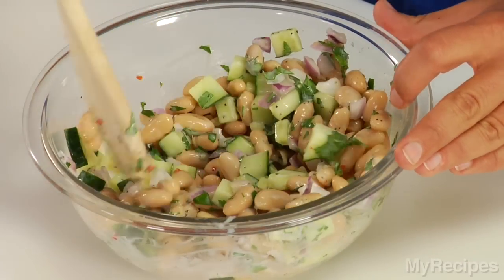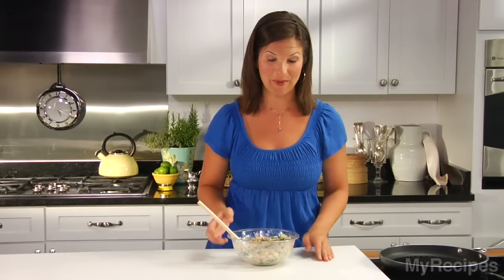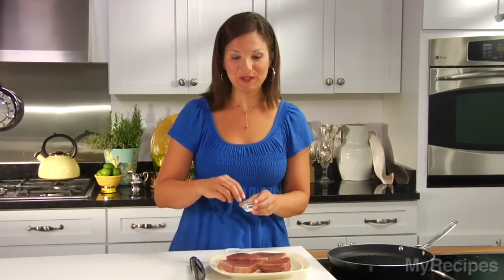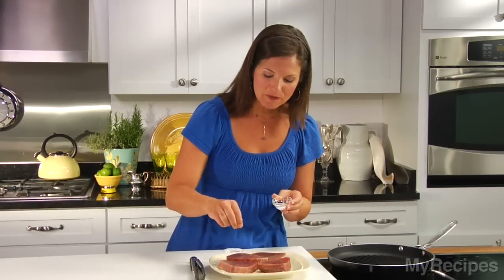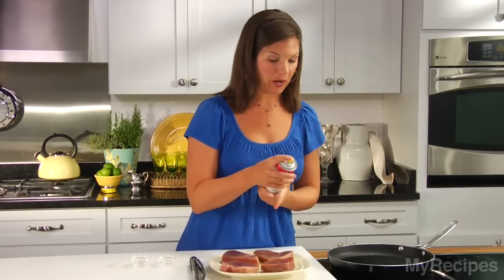Set this aside, cook the tuna, and then we're done — this is a fast recipe. To prepare the tuna, just sprinkle with a little bit of salt and pepper to season, and then coat a hot grill pan with cooking spray.